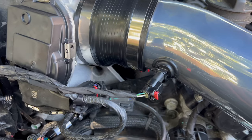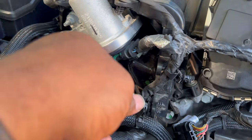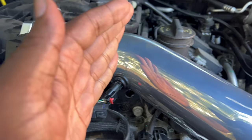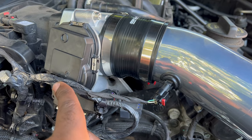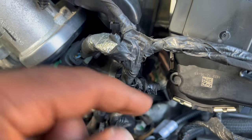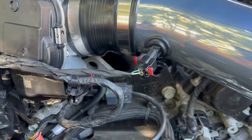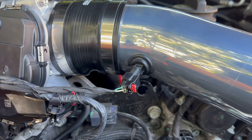We went ahead and put in our temperature sensor. If you do this setup with the new throttle body, this coupling is going to extend the temperature sensor further away. As you can see, the harness line isn't really that long, so you're going to have to take out this rivet here to give the harness a little more play so you'll be able to extend it over into your cold air intake.